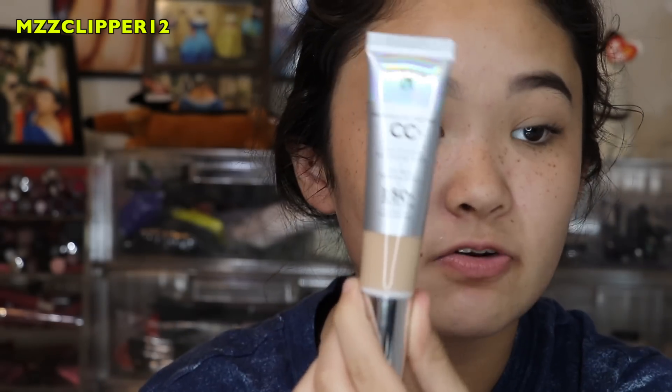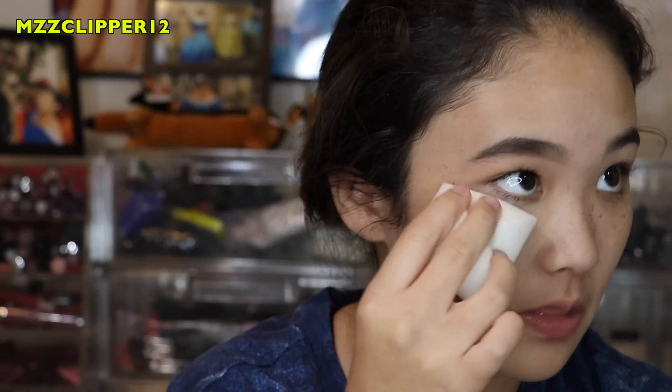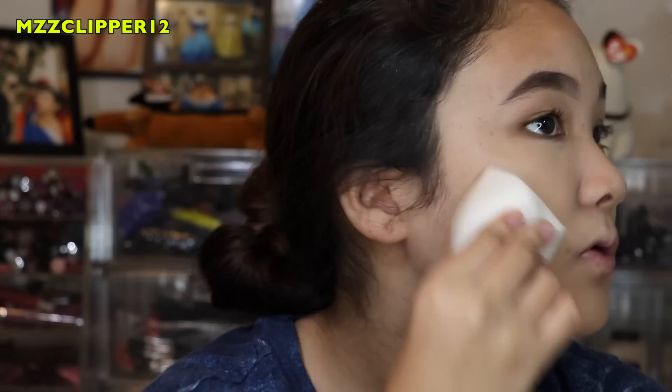After that I'm going to go in with foundation. I'm going to be using the IT CC Cream. Now I'm going to be using my beauty sponge — this is like exactly my color, and it's my favorite.